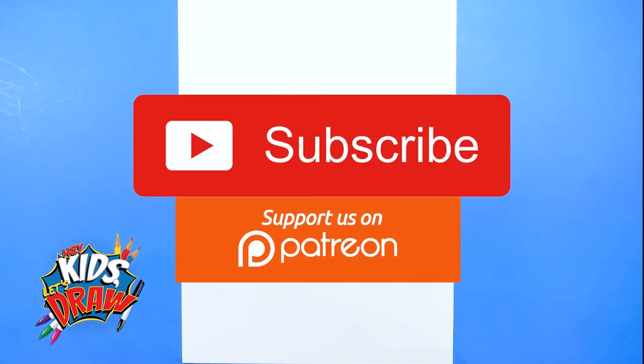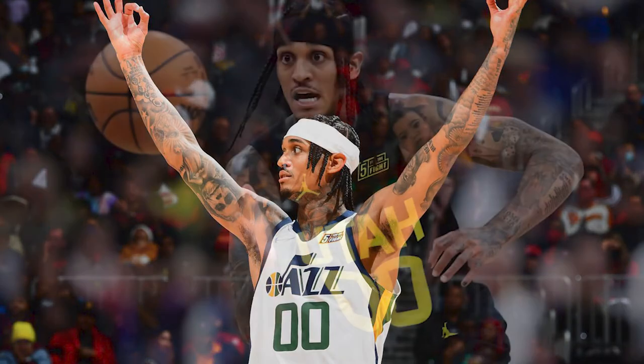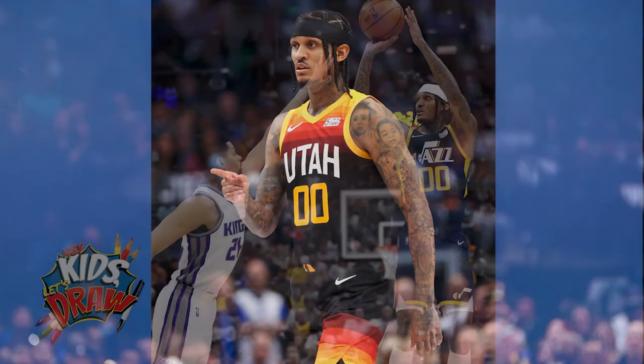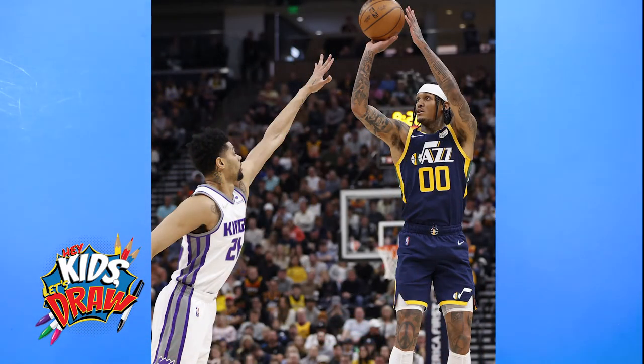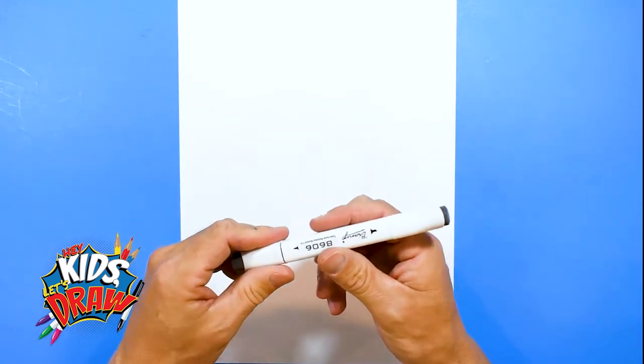Hello and welcome to Hey Kids Let's Draw, thanks for joining us, don't forget to subscribe. Today we're going to be drawing Utah Jazz superstar Jordan Clarkson. Jordan Clarkson is a Filipino-American basketball player who played college ball at Tulsa, then transferred to Missouri. He was a second round draft pick in 2014 to the Washington Wizards, immediately traded to the Lakers, was an NBA First Team All-Rookie — rare for a second round draft pick — and was the Sixth Man of the Year in 2021.